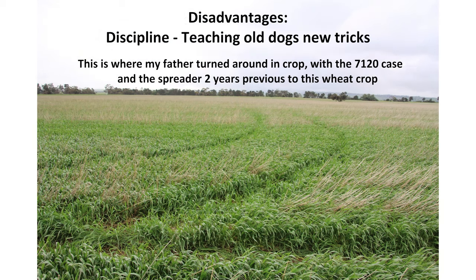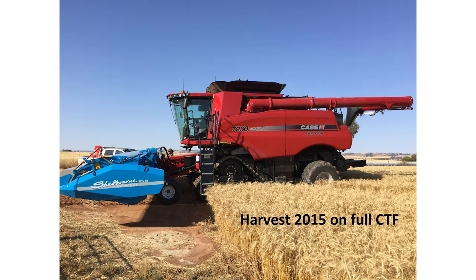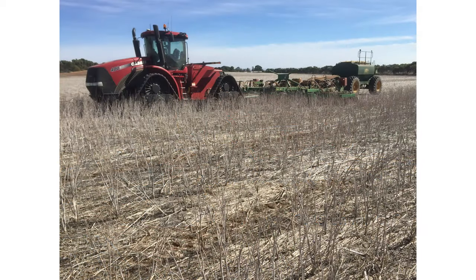A disadvantage of control traffic is teaching old dogs new tricks — that's where dad turned around between runs and it was still showing up two years later. For full control traffic we brought a combine on tracks as they were getting so heavy, to spread the load. We've also got a track tractor to really stay to those control traffic lines.